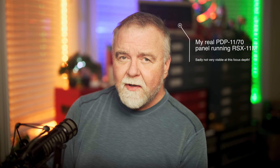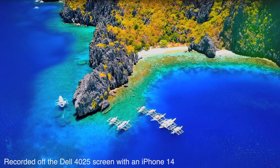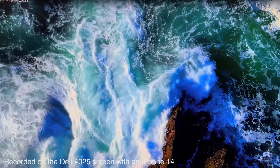You should know this is not a sponsored episode and Dell had no input into anything I had to say about the monitor, both good and bad, and they didn't get to see this in advance.